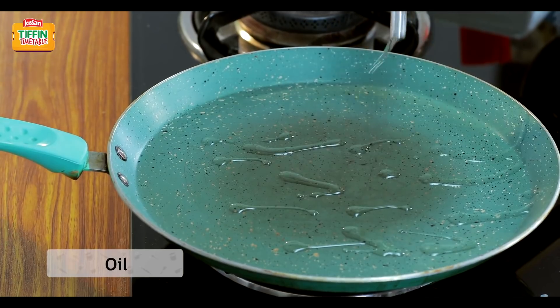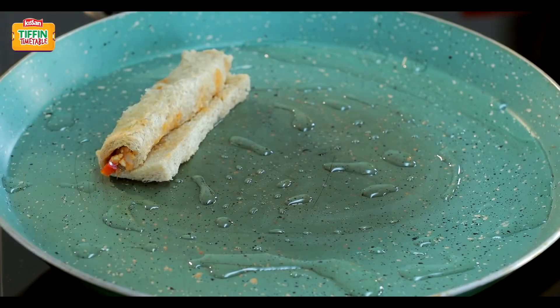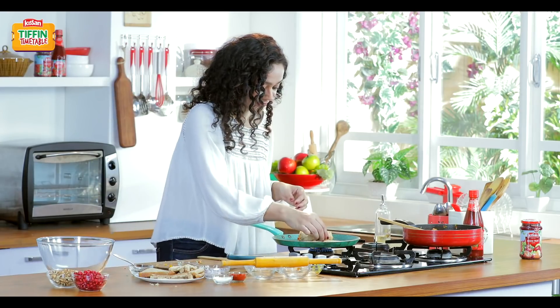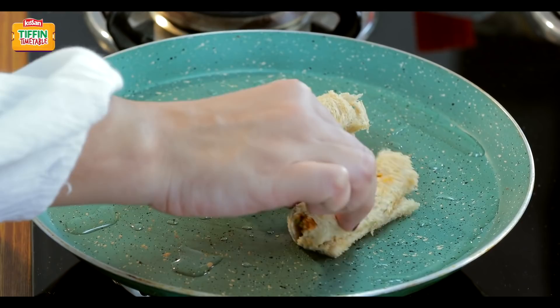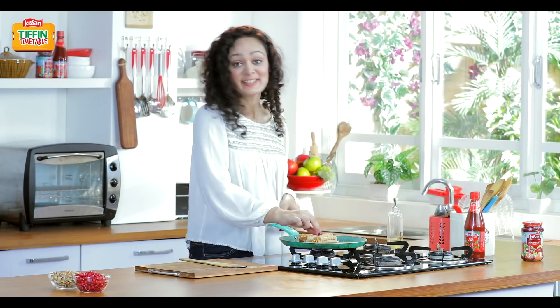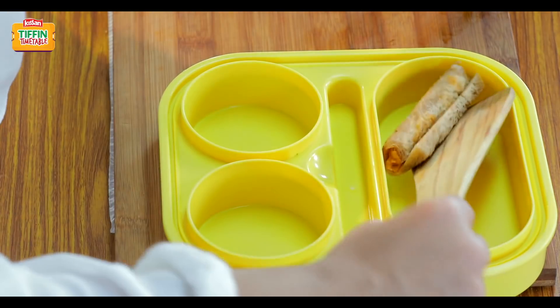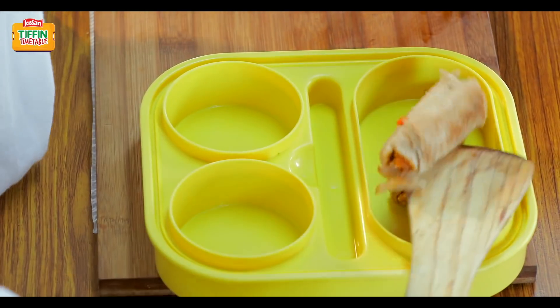Very teeny tiny bit of oil. I'll just put my bread cigars in the pan and sear them. We'll just sear these bread cigars till they are golden brown. Now we'll just flip them. So my bread cigars are ready — so crunchy from outside and moist and mushy from inside.